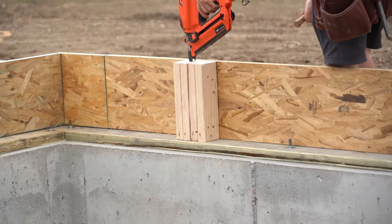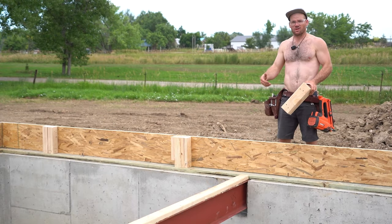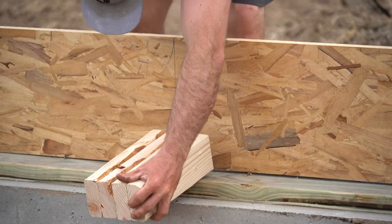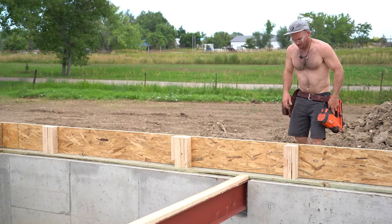What we're doing right now is installing what we call squash blocks. Squash blocks are meant to carry a load from above, so we essentially locate those all around the house beforehand and install them. This one's got an anchor bolt in the way, but we pre-drilled it.